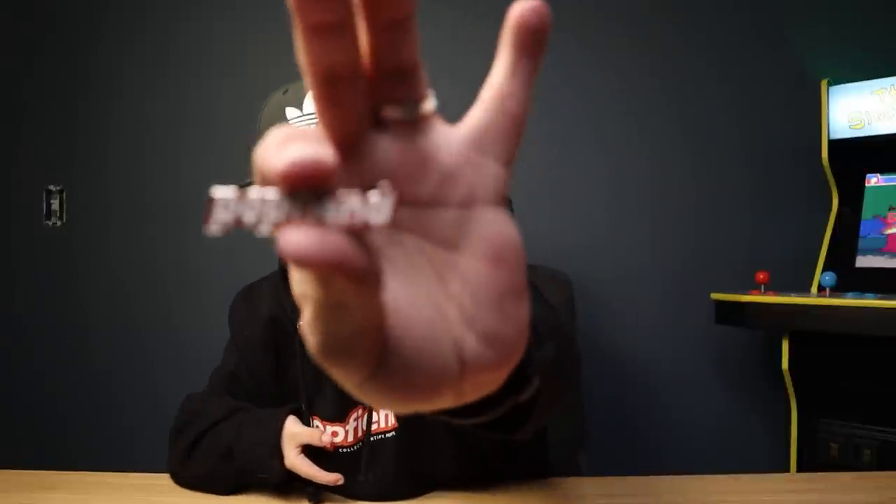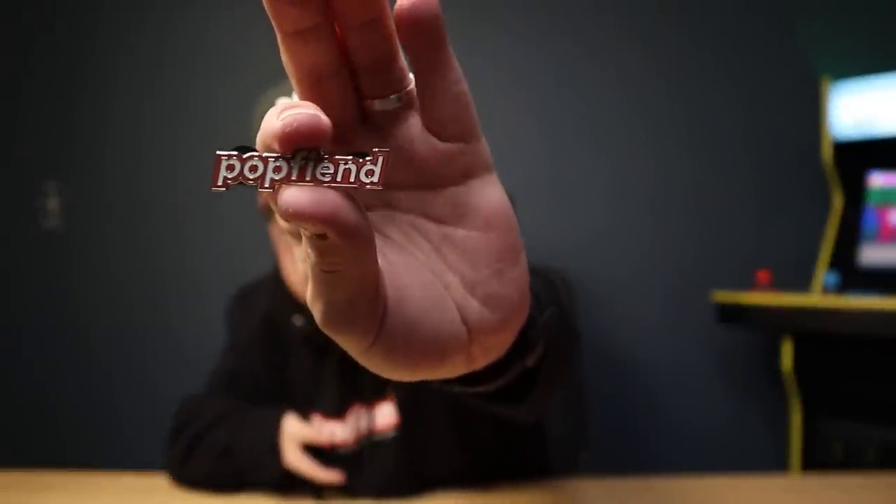First up, we have a nice Pop Fiend hoodie — let me do a quick change. All right, got the new hoodie on. There's nothing like a brand new hoodie; it's just so soft and comfortable. They also sent over a really cool enamel pin — it says Pop Fiend — and I have a pretty big pin board so that's definitely going on there. There's also a nice quality tote bag, great for transporting pops. And we have pop protectors — a five-pack of two-pack protectors and a five-pack of six-inch protectors as well.